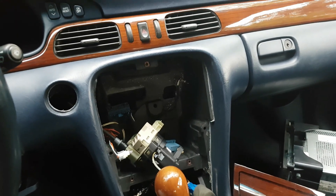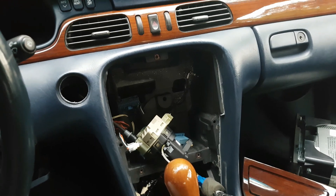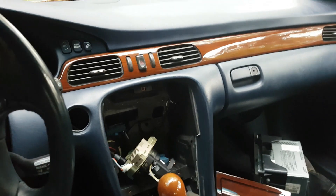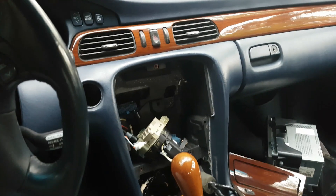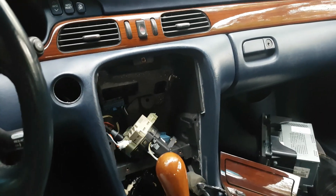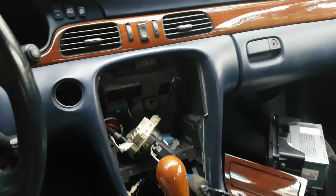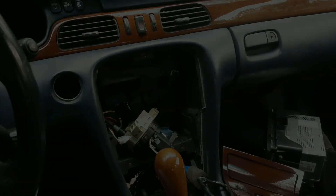I'm sorry I didn't get footage of actually removing it, but it's pretty straightforward — just a few bolts. If anybody's watching this and needs to change an ignition switch in one of these cars and has a question, just leave a comment and I can get back to you and try to help you through it. All right guys, thanks.